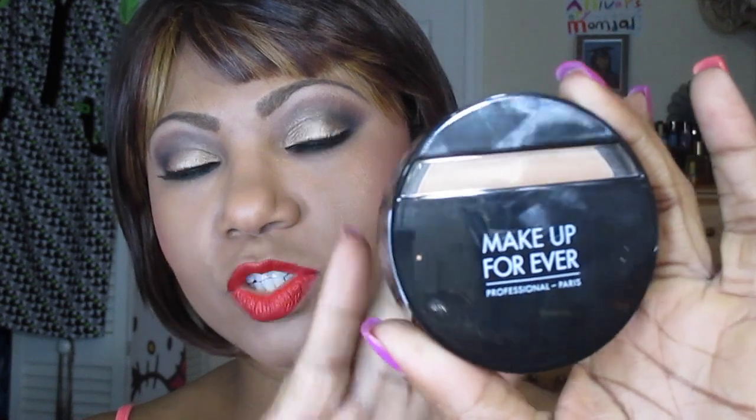On top of my foundation, even though it doesn't need much — it dries down really well — I like applying my Makeup Forever Dual Matte on top just to keep it flawless for the day. Last Saturday I was out all day and only had to powder my nose once. To complete the eye look, as you can see, I did line my eyes — I did not wing it.